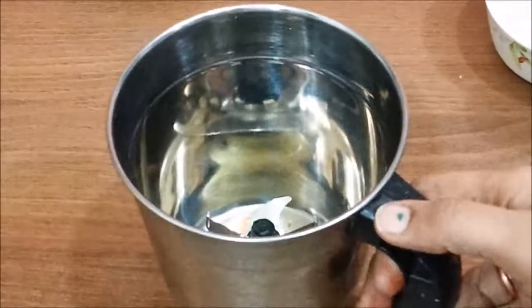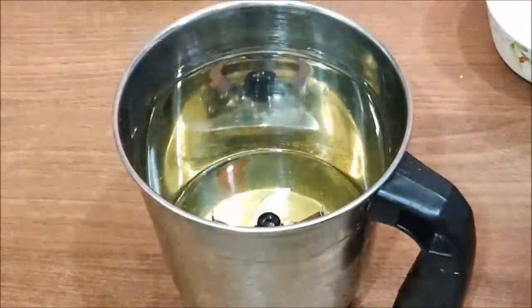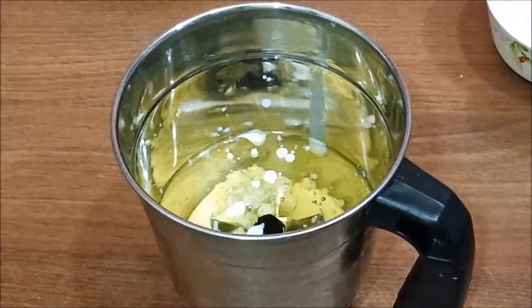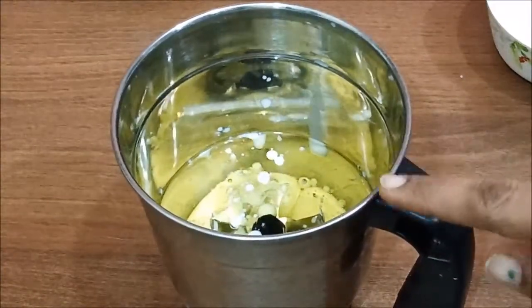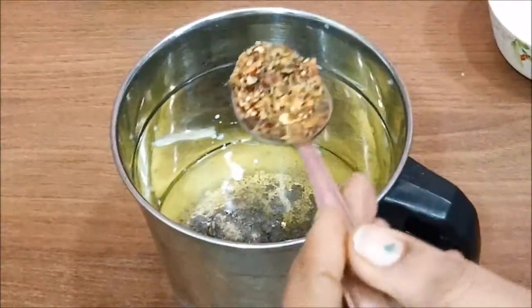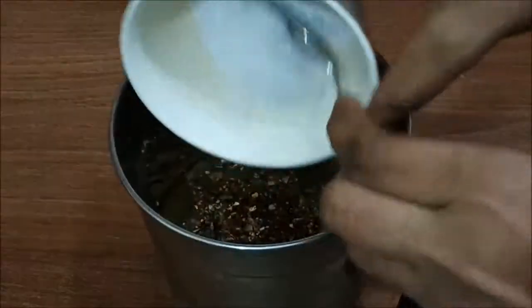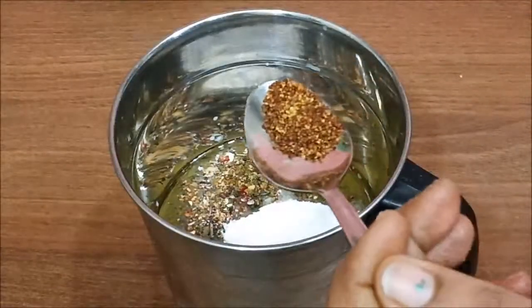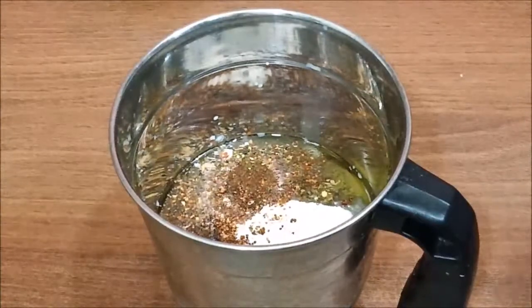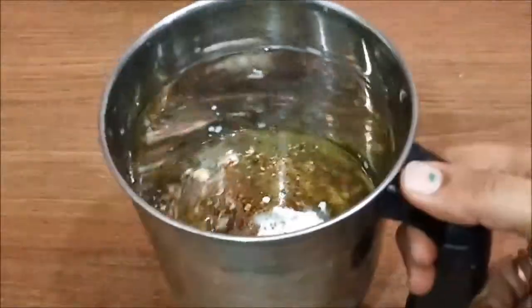Now we will add all the ingredients into the grinder. First I am adding half a cup of oil, then I am adding the milk — remember, the amount of milk should be less than the oil you added. If you add more milk, the mayonnaise will not have a good consistency and won't be creamy. Then I'll add black pepper powder, oregano, 2 tablespoons of powdered sugar, and optionally mustard powder if available. Finally, I will add 1 tablespoon of vinegar.